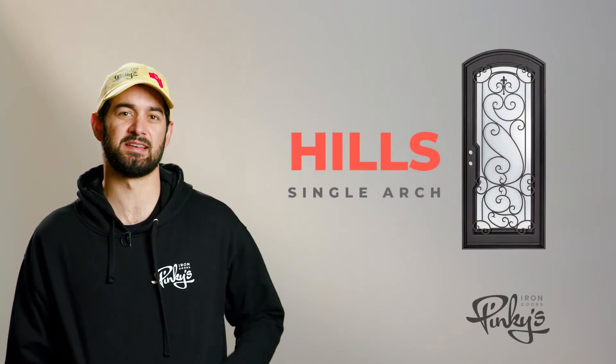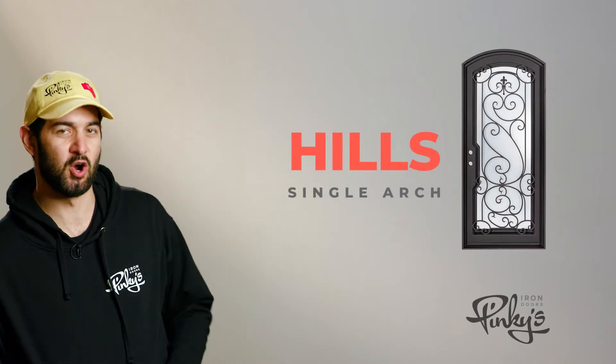Hi everyone, my name is Nikos with Pinkies Iron Doors and today we're here to showcase the Hills single arch door. Hope you enjoy it.